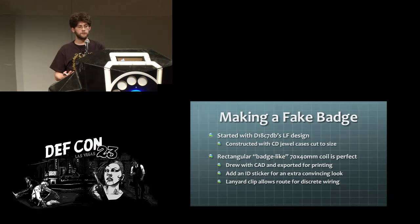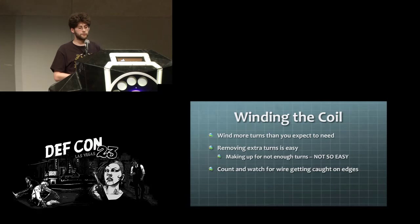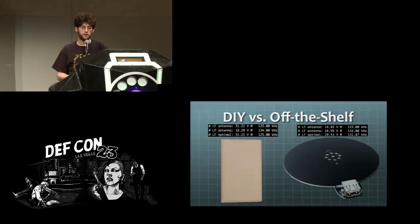I found a nice design for an LF badge on the Proxmark website, but it used cutting out CD cases and gluing them together. I took that design, drew it in CAD software, and printed it out — it worked really quite well. In the end it took around 87 turns for the Proxmark, about 57 turns for the RFIDler. The equations don't really matter all that much in practice — as long as you've got enough turns, you plug it in, tune to see what frequency it's optimal at, and then unwind one by one until you reach the target frequency.